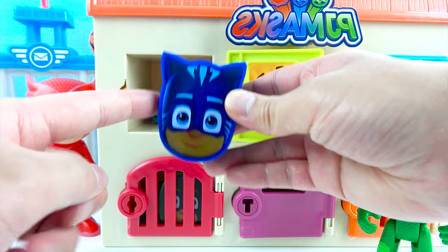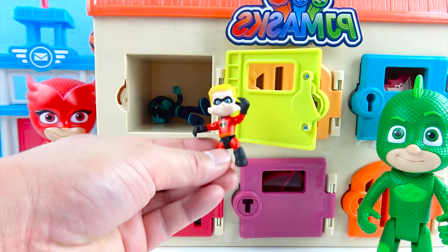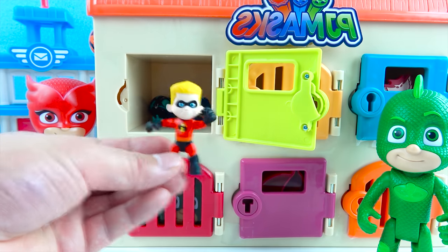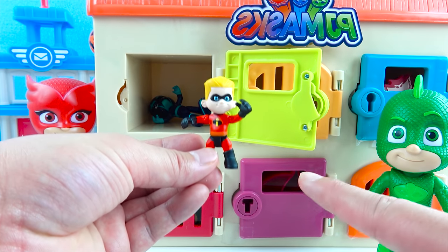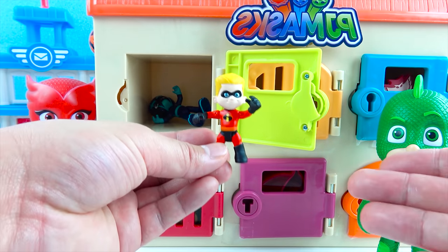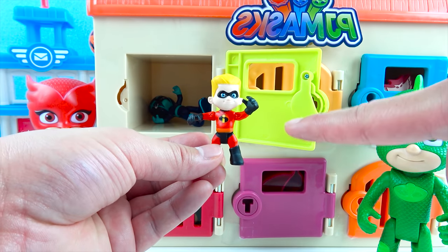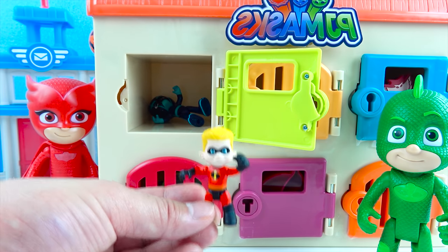What toy is inside the PJ Masks surprise egg? One, two, three, open! We got a superhero — this is the Incredibles Dash! Where'd Dash go? Dash is really, really fast! He's a superhero that can run super fast — Super Dash speed! Dash is from the Incredibles family. His dad is Mr. Incredible — he's really strong! And his mom is Elastigirl! And he's got a little baby brother, Baby Jack Jack! Dash has blonde hair and a red superhero suit. The Incredibles are super awesome! Have you seen the Incredibles movie? It's so funny!